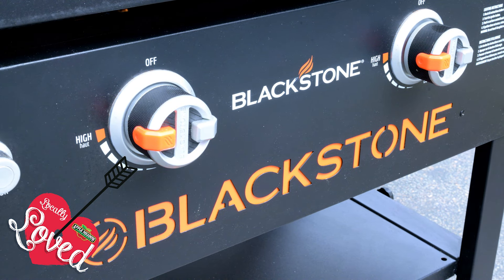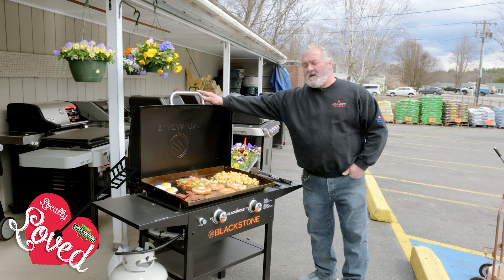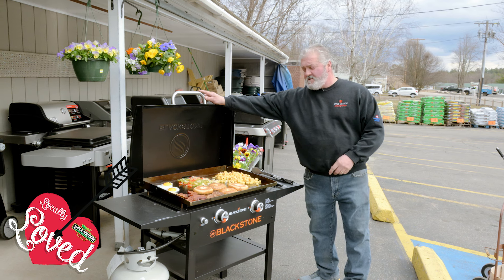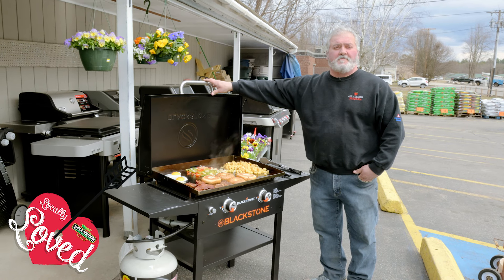This is another one of our locally loved favorites here at Appelmetto Hardware in Townsend. This is the Blackstone 2-burner. They also come as a 3 or a 4-burner.